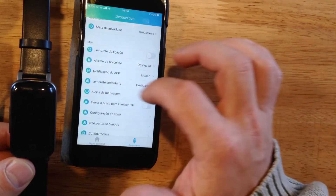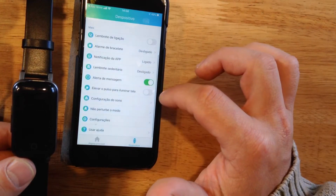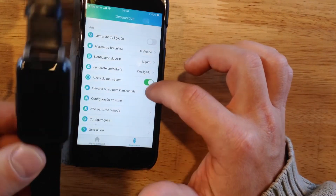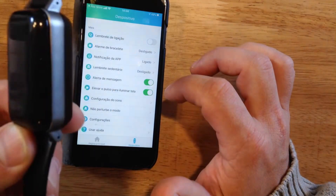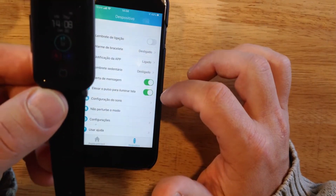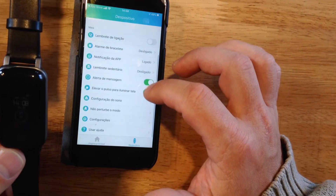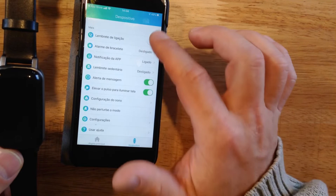In this section you can make all configurations, for example SMS alerts, screen illumination settings — you can change when the illumination comes on and many other things. You can configure everything here.